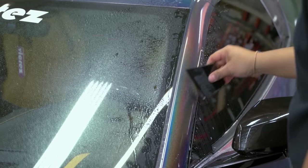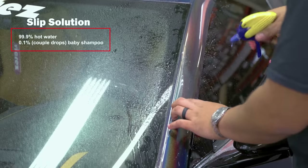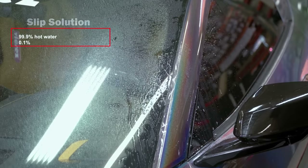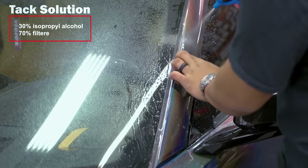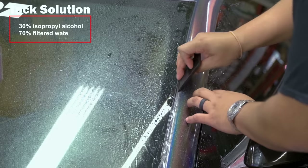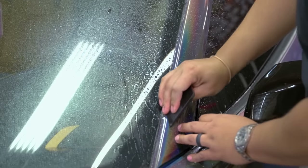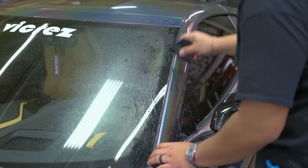Squeegee all of our slip solution out. Now for this top edge that folds over — press from your slip solution, get that to lay. Grab our tack, run it along that edge, just roll over and get all that film to lay down, just like that.